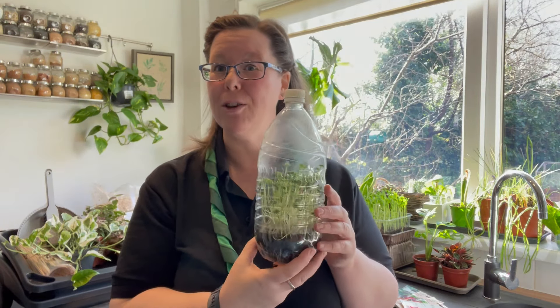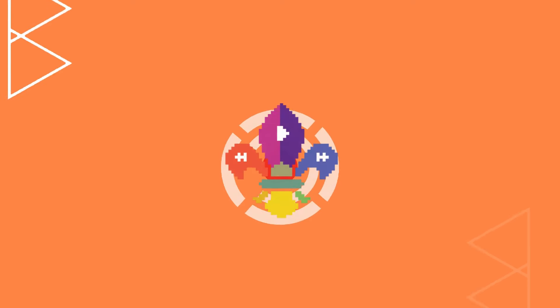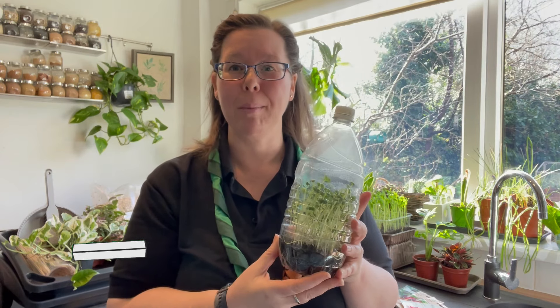Hi, I'm Katherine and today I'm going to show you how to grow microgreens in your very own plastic bottle propagator. But let's find out first what exactly microgreens are.